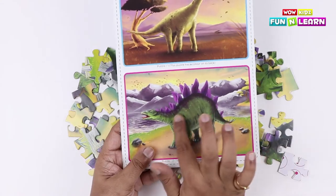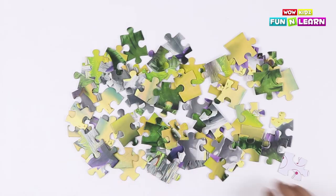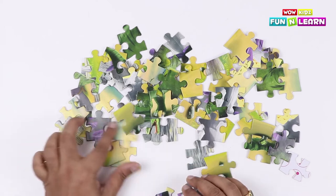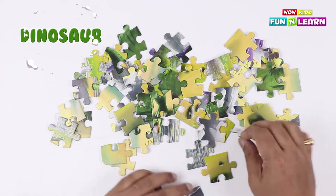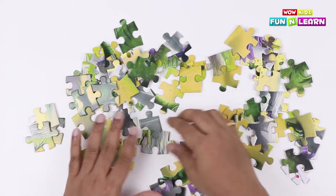We are going to segregate the pieces according to the color in the picture. So let's figure out the pieces that belong to one part, depending on the color. We need to make a dinosaur, so we are going to start arranging according to the color.